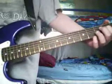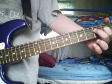Alright, D is just open, E is the second fret, F is the third fret. And here's a song to go along with it.